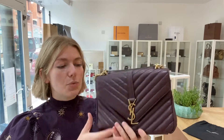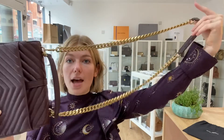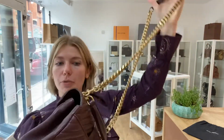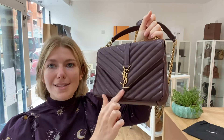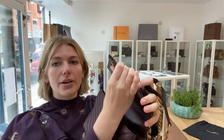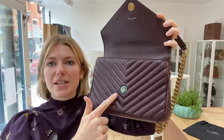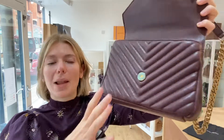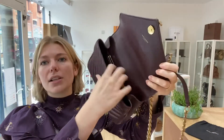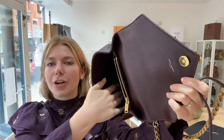Features-wise, you've got this long removable strap and the little top handle. You've got the YSL logo on the front, and this little flat closure with a magnetic press fastening — that still has the protective plastic on it. Inside, you've got sort of three compartments, with the large compartment at the front.